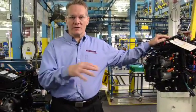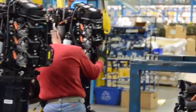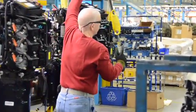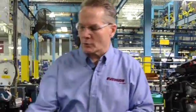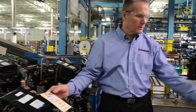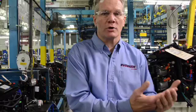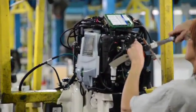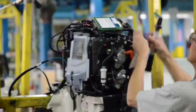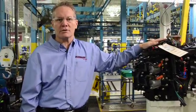Now here we are at what we call powerhead set. At this point the operator is given a request by our control system — our computer says this is the next model you should be making. The operator will scan the powerhead, scan the lower unit to make sure they're a legitimate match and something a customer is asking for, and then we actually set that powerhead on the lower unit. The two parts of the plant are once again tied together and this motor is on its way to test.